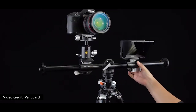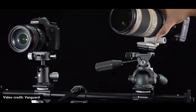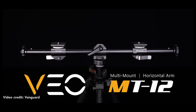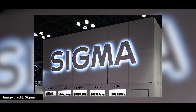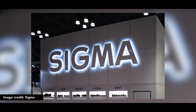There is a camera with lights and cameras. There is a camera with lights and lights. There is a camera with lights.